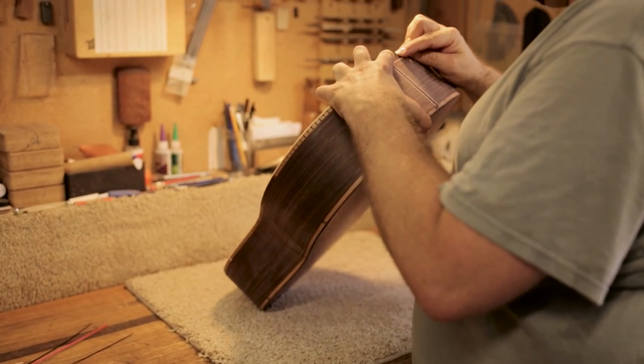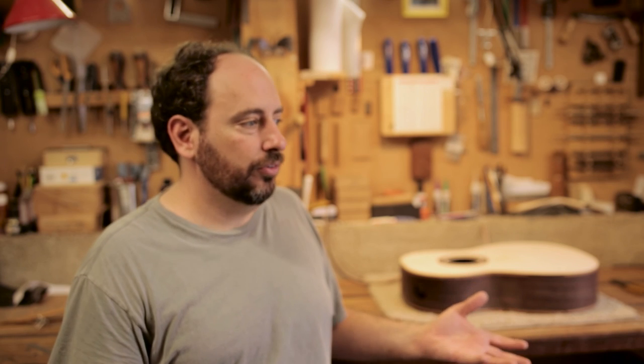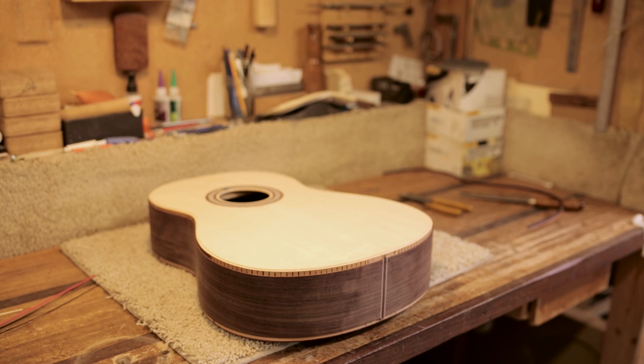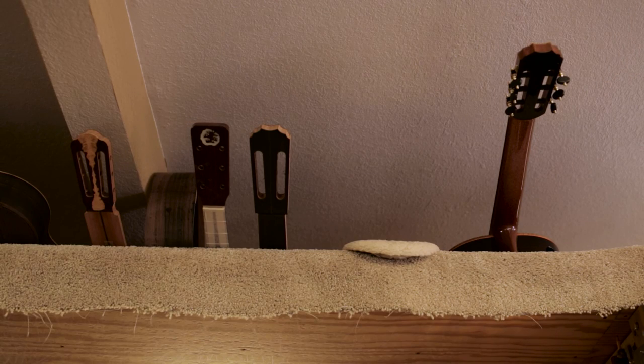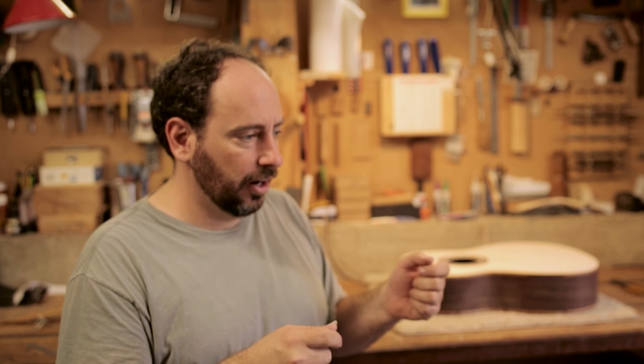It seems to me that the American style of guitar building is to pick all your favorite elements from what everybody's done in the past. I like the shape of a Ramirez guitar, I like the shape of a Hauser guitar — I don't see any reason to change my shape. When I get a guitar in for repair and there's an element I like, I might incorporate that into my own building, and I think that's kind of what everybody does in the American school of guitar building.